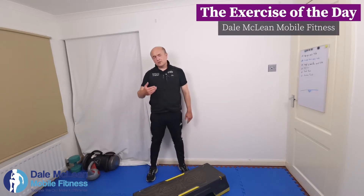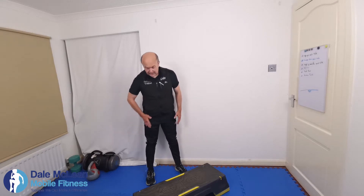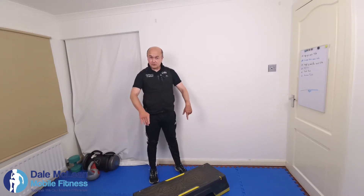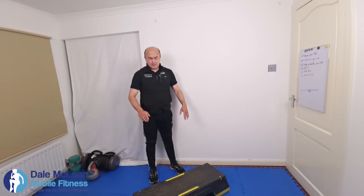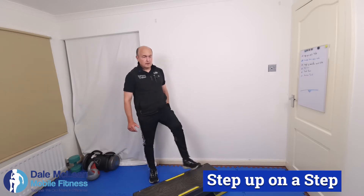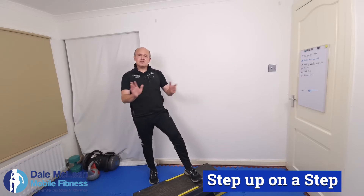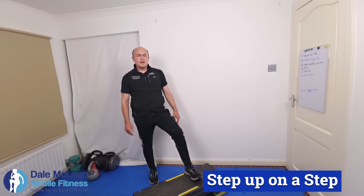Hello everyone, my name is Dale McLean from Dale Mobile Fitness. Welcome to the exercise of the day. Today what we're going to look at is a step up using the actual step itself. A great piece of equipment, use it all the time in personal training. We're going to do 30 seconds and what I will do is 15 seconds each side to let you see this exercise.